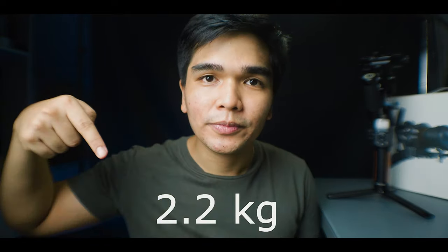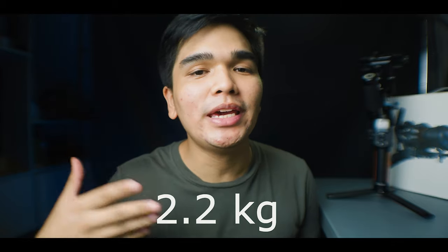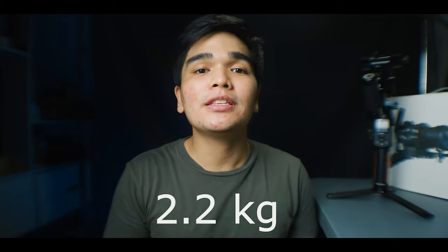The third selling point for me is the weight capacity it can carry — up to 2.48kg. It can handle my Sony A6400 with the Sigma 16mm f1.4, along with the mic and a lens converter. Compared to my previous gimbal, the Benro Red Dog R1, I can say this is truly reliable in terms of weight handling.